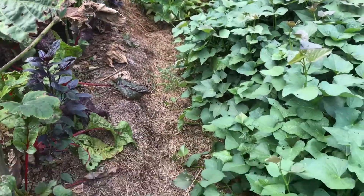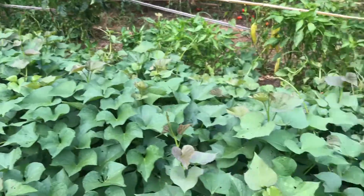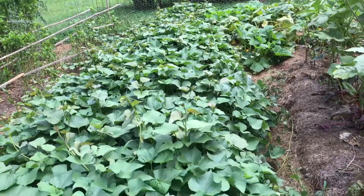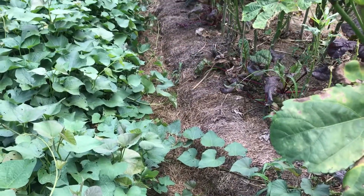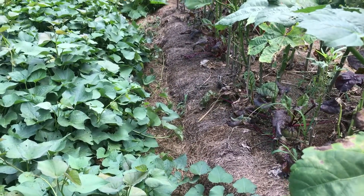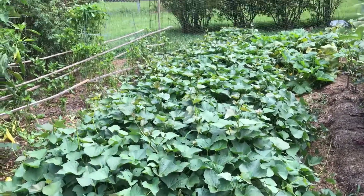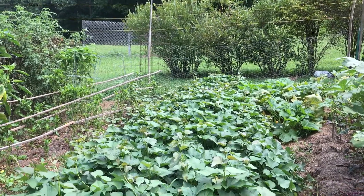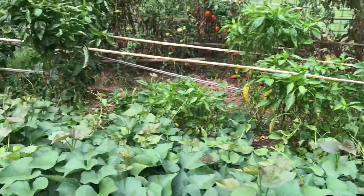Now we'll also talk since I'm right here next to the sweet potatoes. Here's my sweet potato row — I've got at least 50 plants in here, maybe more, and you can see they're throwing runners over into the okra. So one of the things I do every so often is grab those runners and toss them back onto the sweet potato row. Last year we got about 300 pounds of sweet potatoes, so we'll see what we get this year.